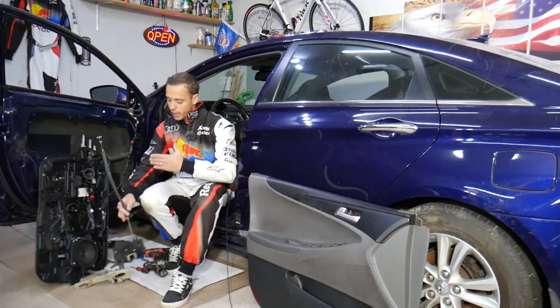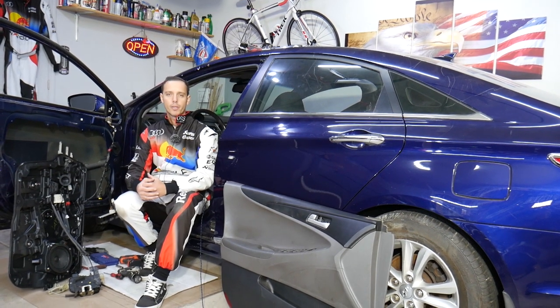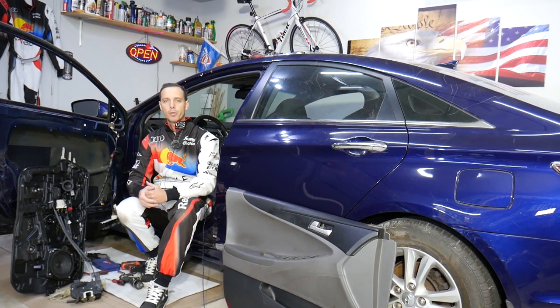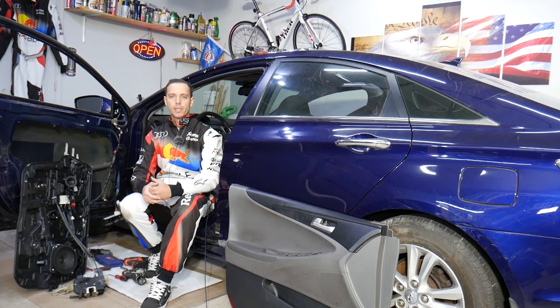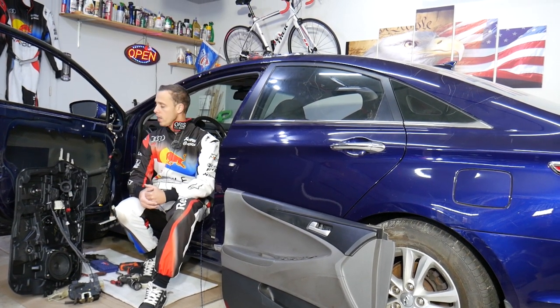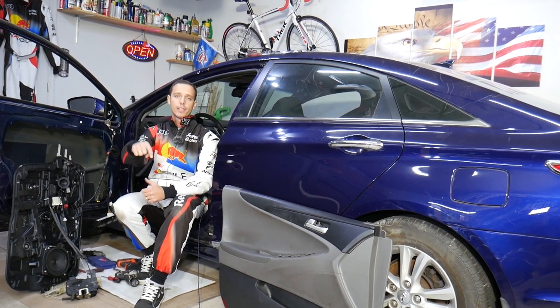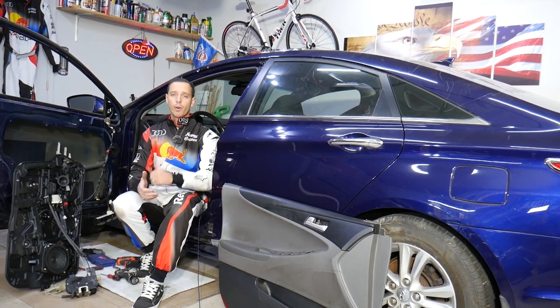Every single car we get here at the garage, we try to make at least two to three hundred free repair videos. Our mission in the shop is to save you as much money as we can. All we need in return — please subscribe to the channel and like the video so we can keep making these absolutely free videos. If you need to buy any parts or tools at a good price with quick shipping, check out the link in the description below.